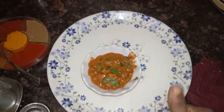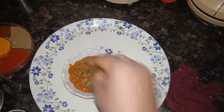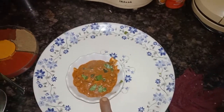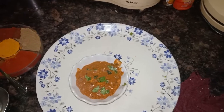The veg butter masala is ready. You can serve it with chapati, puri, or rice. The gravy is very rich, just like at a hotel — the best taste. You can try it. Subscribe, comment, share, and like. Thank you!